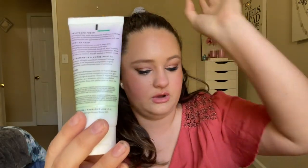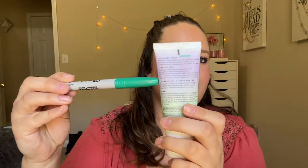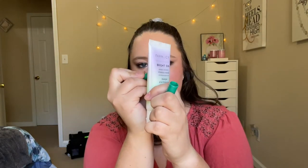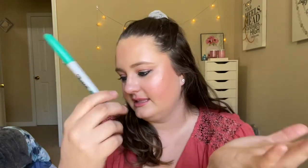We have another face mask: the Farmacy Bright On Vitamin C mask. Both of my face masks came from Boxycharm. This is a vitamin C clay mask that helps brighten your skin. Looking at it through the window I can see it's actually lower than I thought, so I'll remark it. I don't think I've ever used it, which is odd.